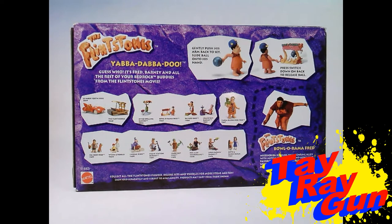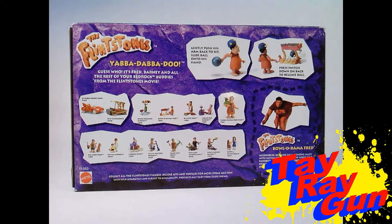Down at the bottom we have cross-sell art for the vehicles — we got the Le Saber-Tooth 5000, which we'll review eventually, and the Flint Mobile, which I've never found but is on my radar. For deluxe figures we have Dino Drilling Barney, Bowlerama Fred which we're reviewing now, Big Bite Fred, and Crash Test Barney. There's also a giant oversized Yabba-Dabba-Doo Fred. Single-carded figures include Betty and Bam-Bam, Lawn Mowing Barney, Evil Cliff Vander-K, Hard Hat Fred, Villain Station Barney, Lickin' Dino, Pebbles, and Big Shot Fred — that's the full box breakdown.